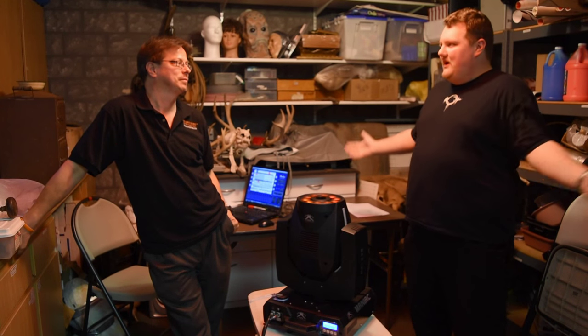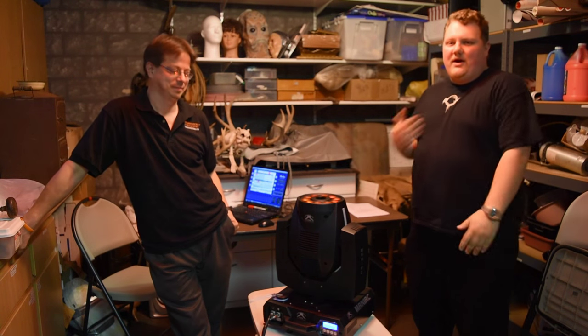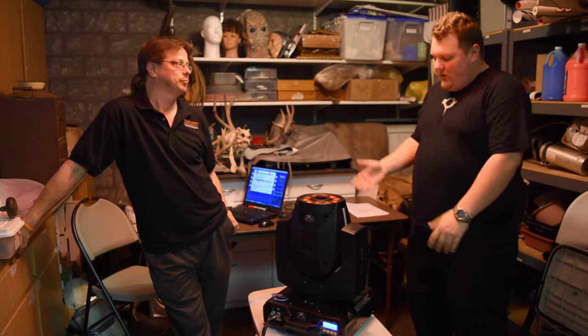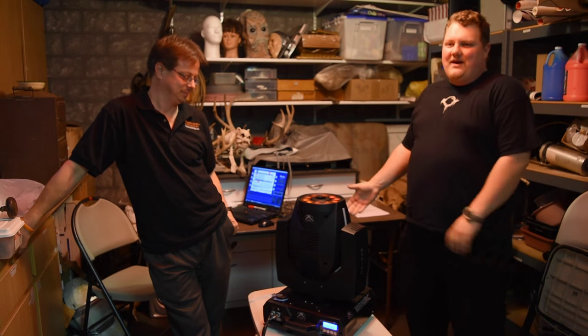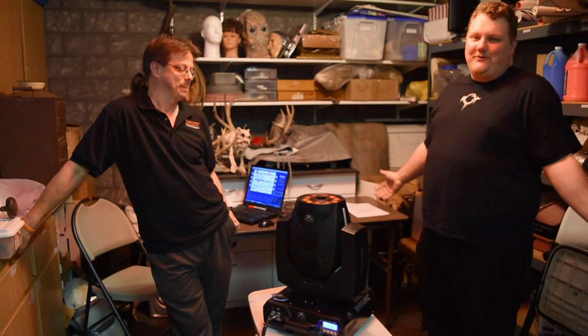Hi folks, we are here at Rotten Apple Haunt with Jason from the Haunt Store and I'm Brian from Reign of Terror, a haunted house out in Thousand Oaks. We're out here in Burbank. We're looking at the Maniac, which is apparently the big hot thing after a 40-second video I made at Scarlet last week went completely viral.